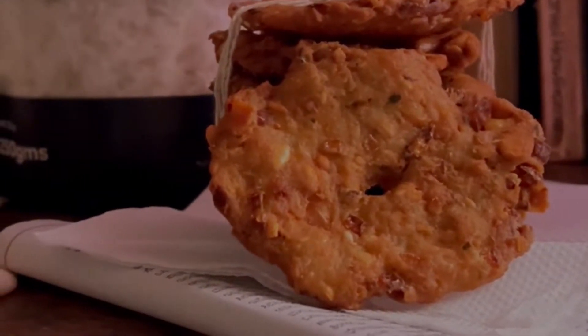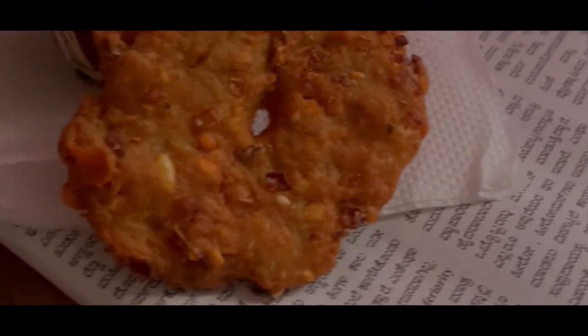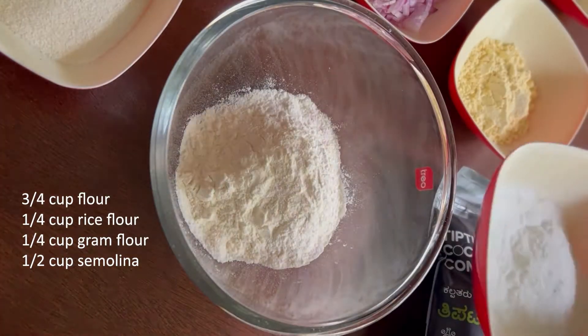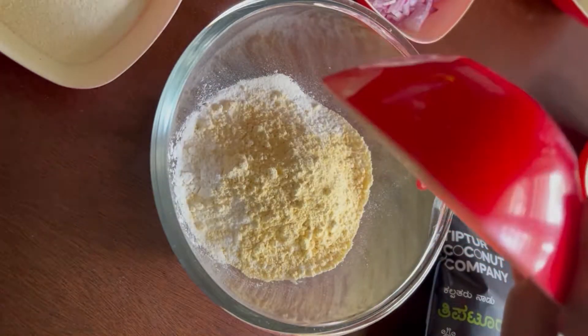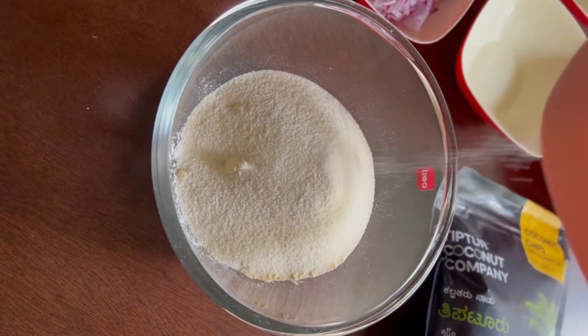Hey everyone, welcome back to my channel! Today we are going to be making a delicious crispy South Indian tea time snack — coconut vade, or kubri vade as we call it in Kannada. If you are new to my channel or haven't subscribed yet, please do subscribe and share.